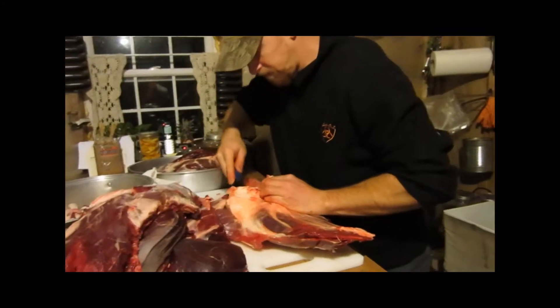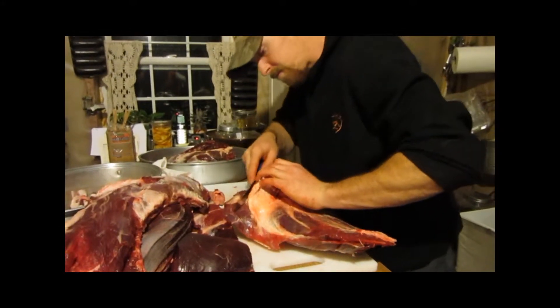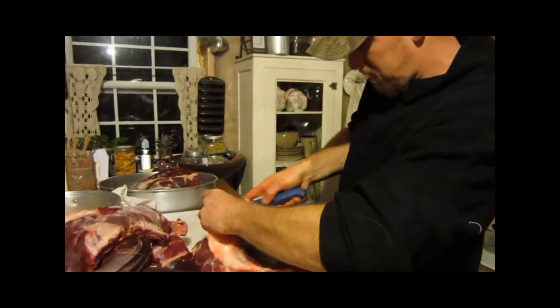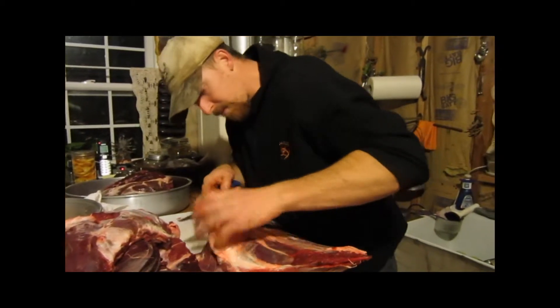Honestly, when I take it out of the can, if I put it in soups it stays a nice size. If I fry it up, you can break it up smaller. It's really useful either way. To each his own — you can do it either way, and I'll show you that in the next video on the canning.